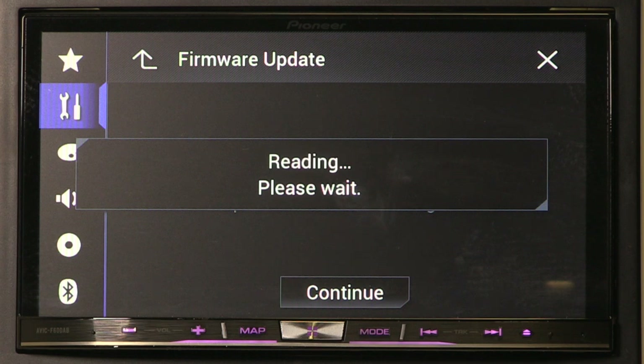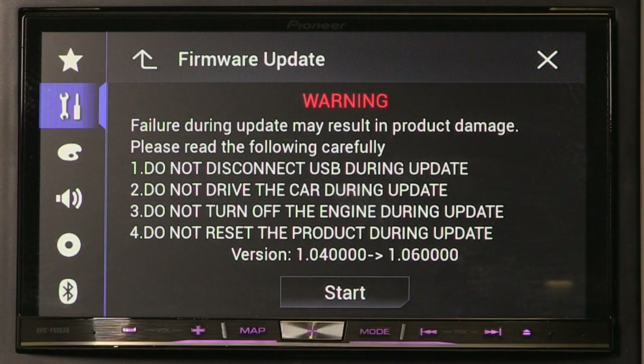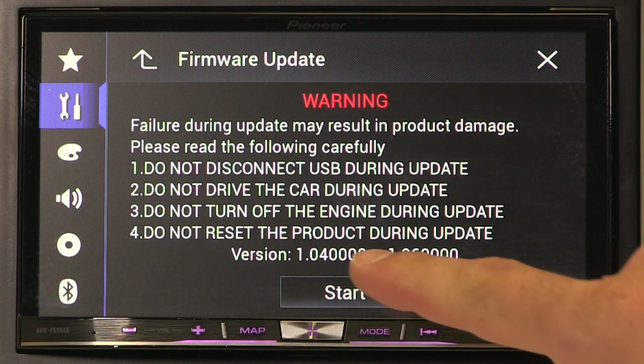The Pioneer head unit will begin reading the information stored on the USB stick. This can take up to two minutes to read. Then the following screen will appear — press the start button to continue.